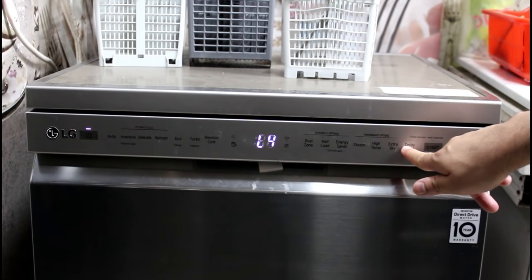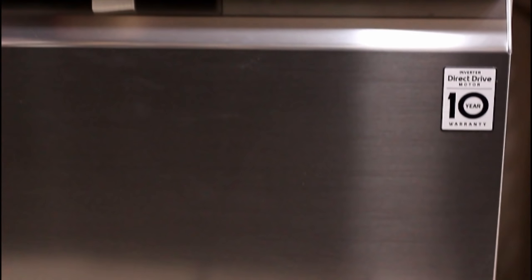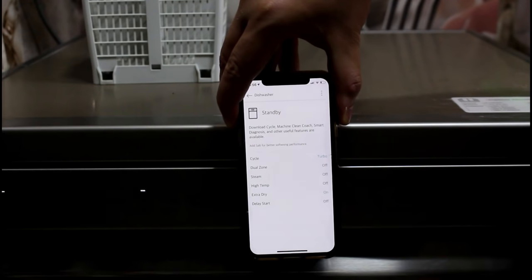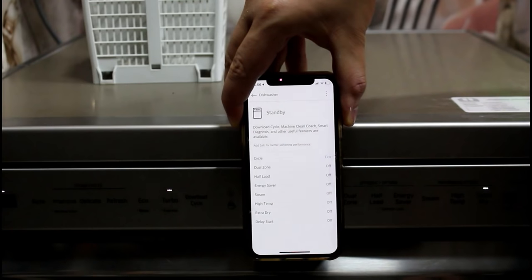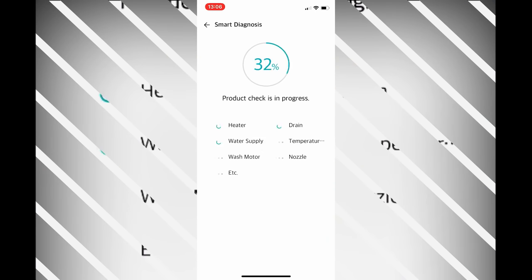Similarly, we also have to set similar settings for rinse aid. Of course, it's 2020, so it comes with Wi-Fi and an app, and in place of a conventional motor, it has an inverter direct drive motor. Once the app is downloaded and we have connected the machine with Wi-Fi, we can control the machine using the app, view the settings in real time as someone changes them on the machine, and it sends a notification whenever the cycle is complete, or in case of an error, it lets us diagnose the error smartly so we do not have to keep guessing what the issue is.